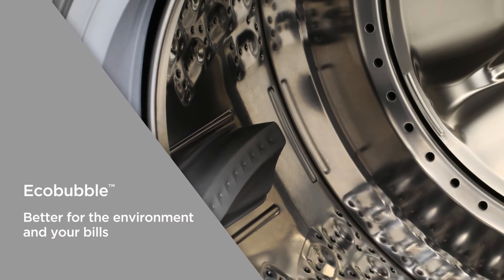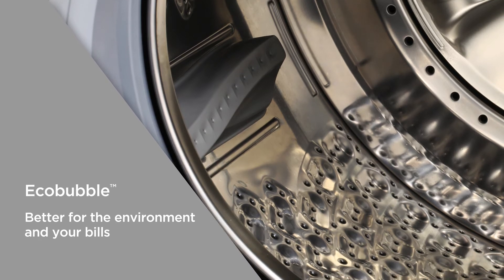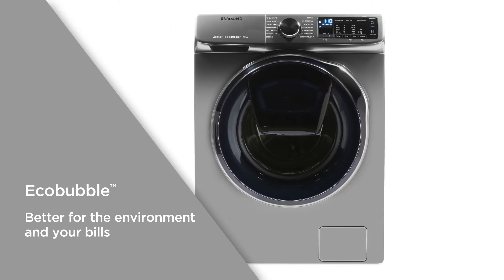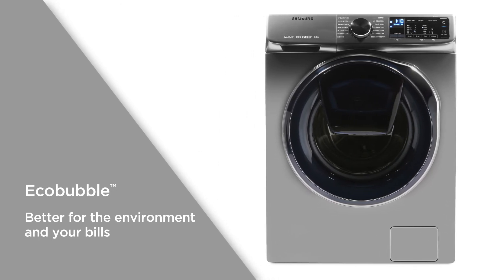Eco Bubble is a cool temperature wash cycle that combines air, water and detergent to create penetrative bubbles. The bubbles soak into your clothes to effectively remove stains, and the cool temperature is better for the environment and your bills.